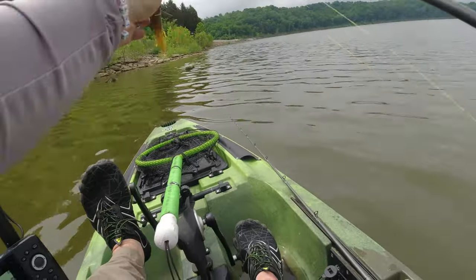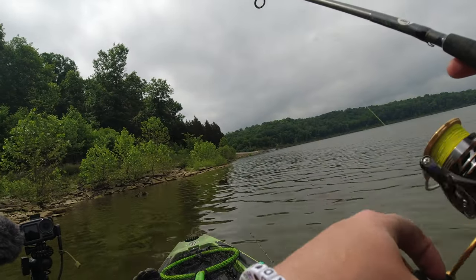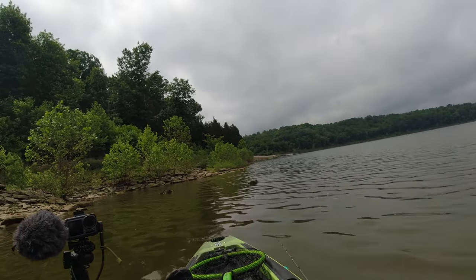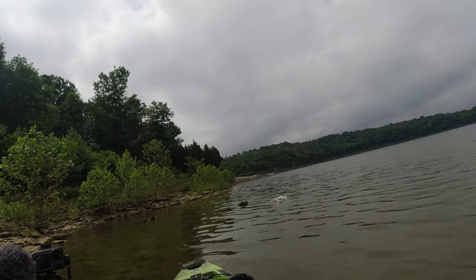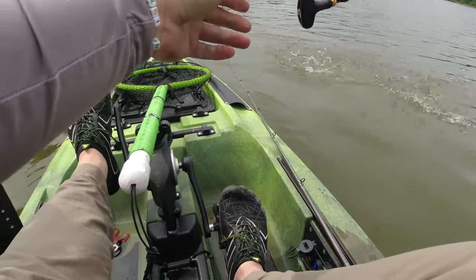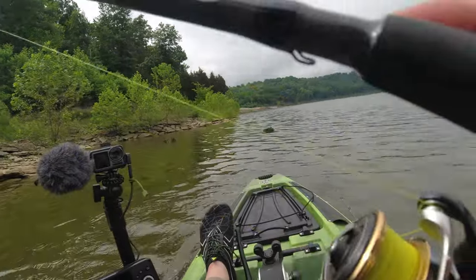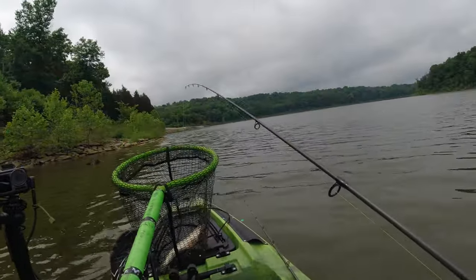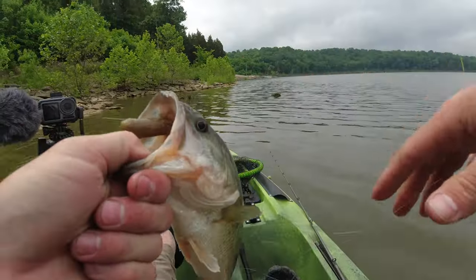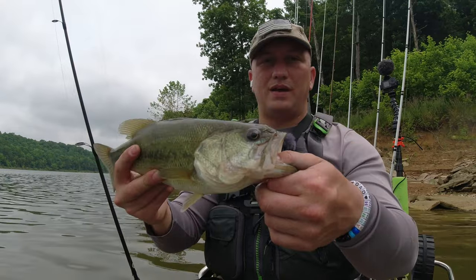Oh, stupid tube, man! I got something — there we go. All right, that's the second decent quality fish here. We're gonna let that one go.